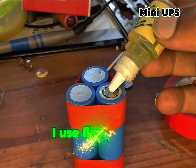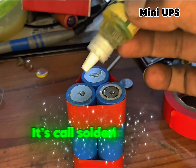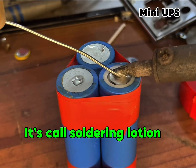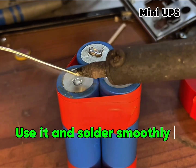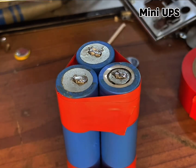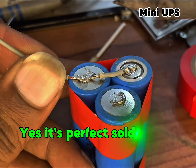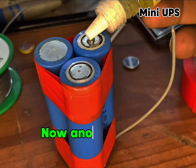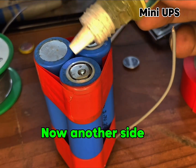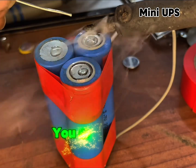I use flux paste — it's called soldering lotion. Use it and solder smoothly. Yes, it's perfect soldering now. Another side — you can try it.